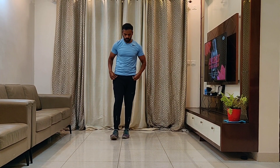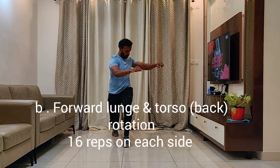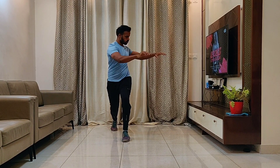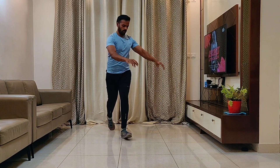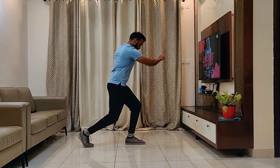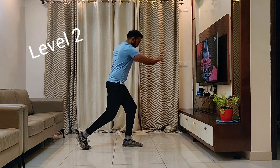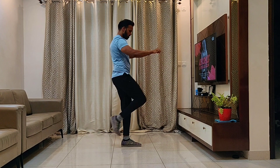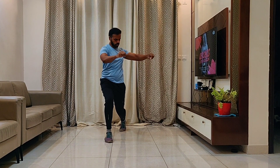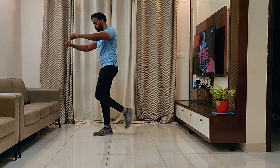For the Obelix workout: forward lunge with torso rotation. Get into a forward lunge and twist your spine. For Level 2, add a knee up — a lunge, a knee up, and a torso rotation. 16 reps on the right, 16 reps on the left. Level 1: just a lunge and torso rotation. Level 2: lunge, knee up, and torso rotation.